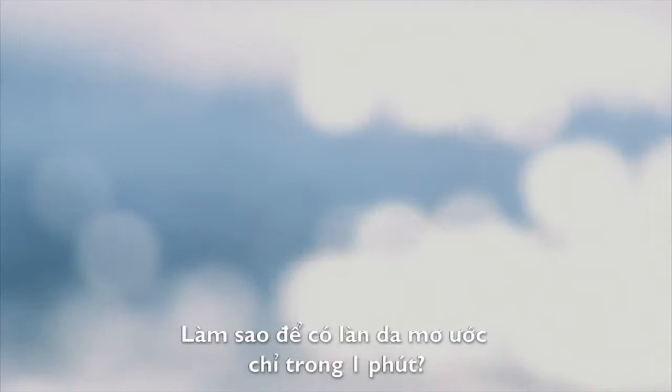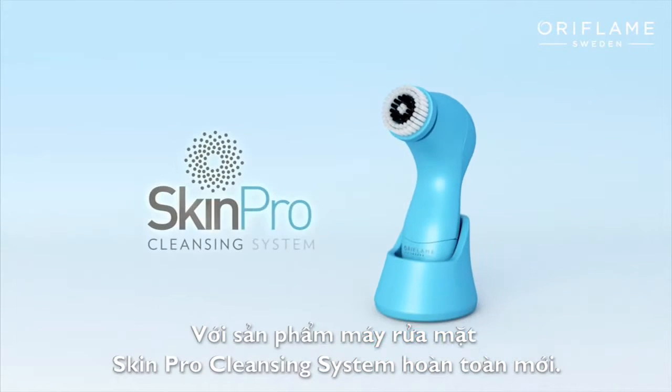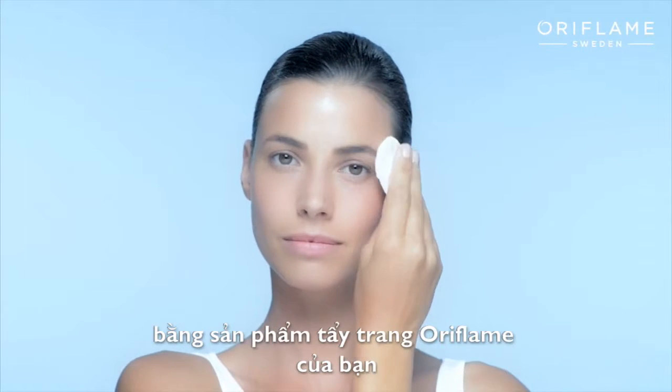How do you get the skin of your dreams in just one minute? Easy, with the all-new Oriflame Skin Pro cleansing system. Start by removing your eye makeup with your Oriflame eye makeup remover.